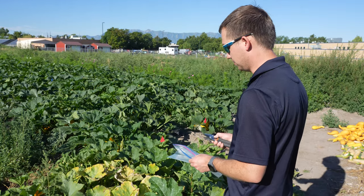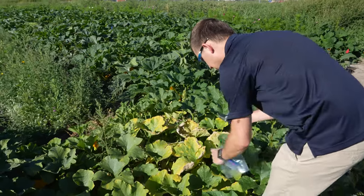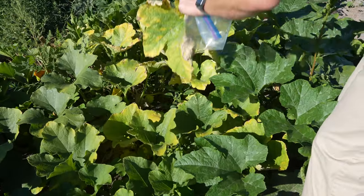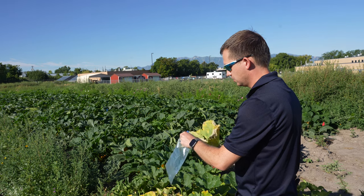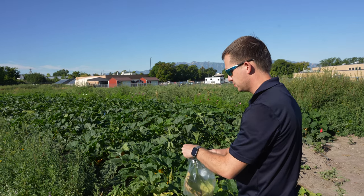Then it is okay to collect that sample. You want to collect any symptomatic tissues. In this case, since we have a really large leaf here, I'm just going to prune off that one leaf and place it directly into a plastic bag.